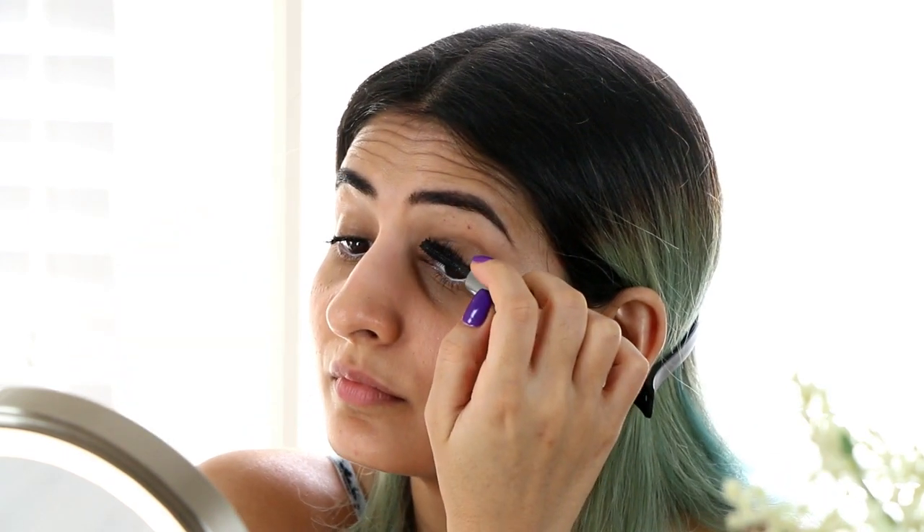Next I'm going to use a combination of two Kylie lip colors. If you want to see more options of everyday nude lipsticks, I have a video linked below. The first one is called Angel — it came in one of her birthday editions. Once I've applied Angel, I'm going back with Kylie lip color in Baby Girl, which is a peachy kind of nude, and applying that on the center of my lips.